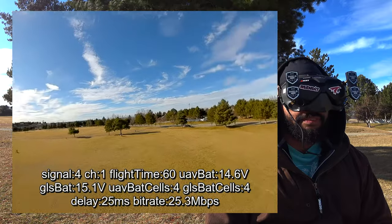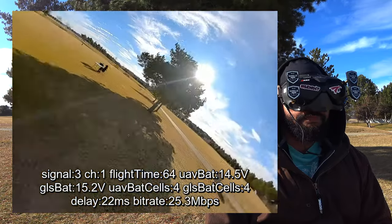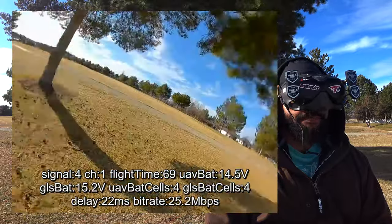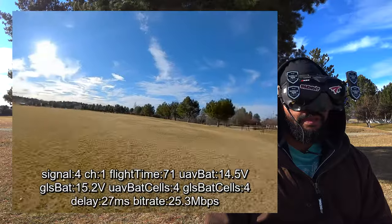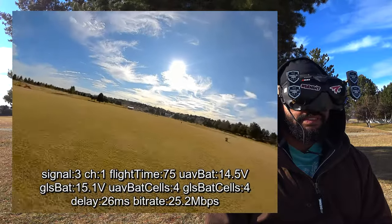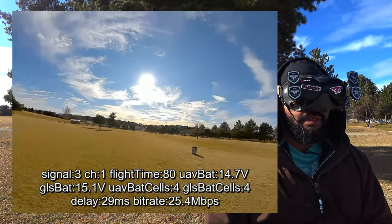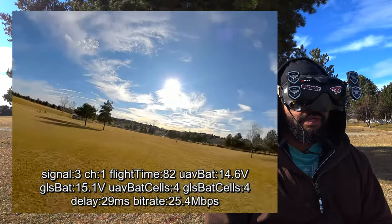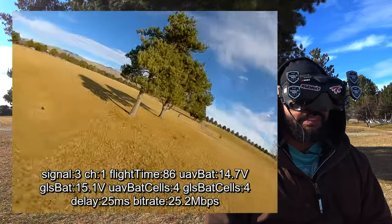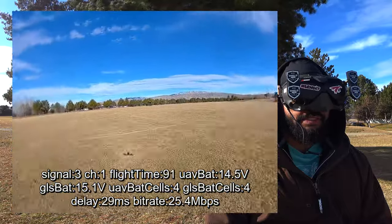That was terrifying — my thumb slipped off the stick. That's what happens when you can't feel your fingers. People are going to ask about the behind test, so let's do that — we'll fly to that tree, that's pretty far behind. Getting some stutter. We'll do that with the X-Air too, just so no one can accuse me of pointing my head at the ground — because directional antennas can compensate for a slight bend in my neck.